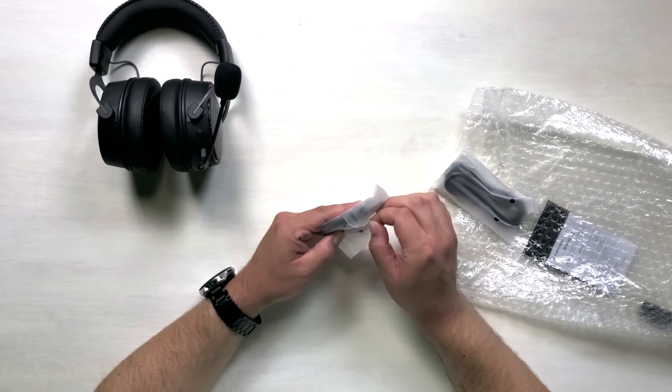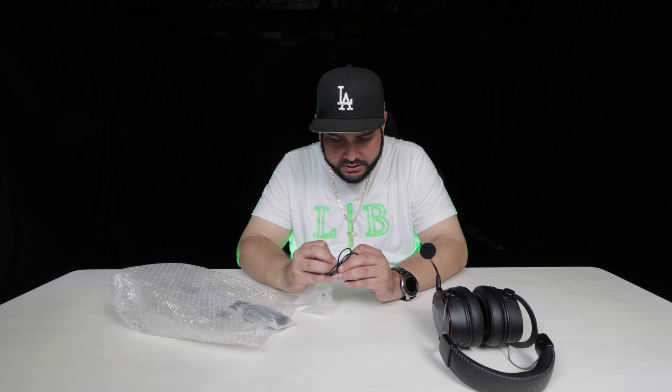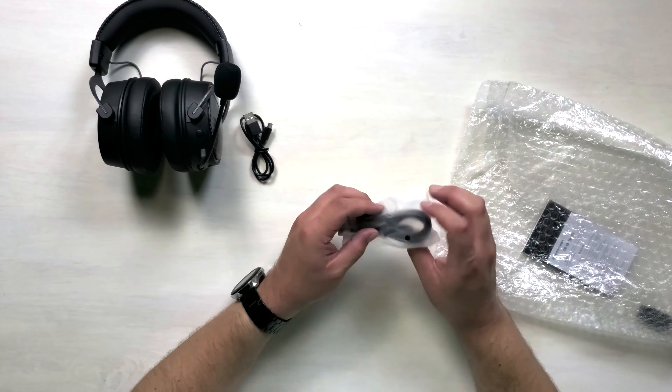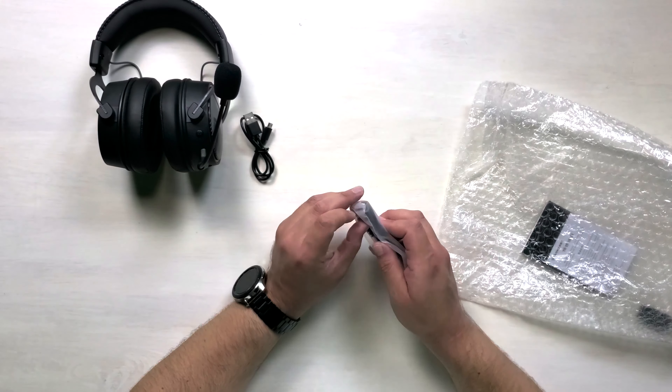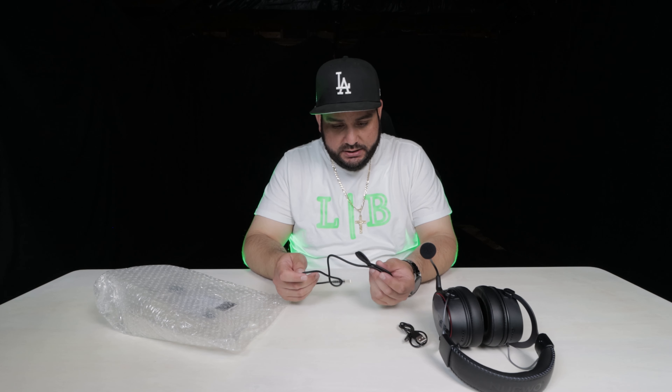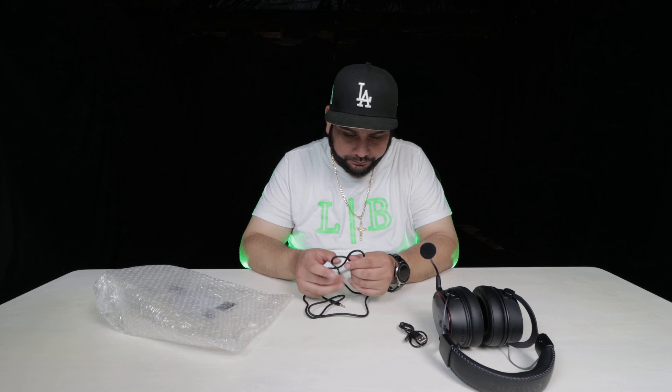Let's check out the wiring. It looks like this is a USB to micro USB charging cable. And this is going to be the auxiliary cable — it does come with one. I really appreciate that they include an auxiliary cable because it opens up doors for gaming; you can use it on any system with an aux plug, and it's good to have as a backup if you just don't feel like going wireless.